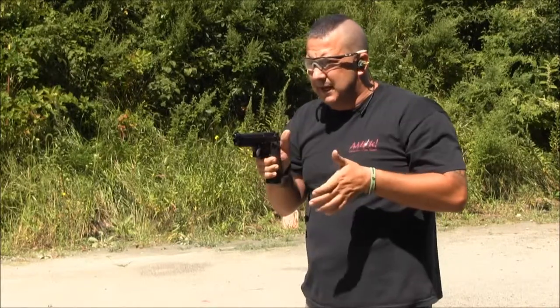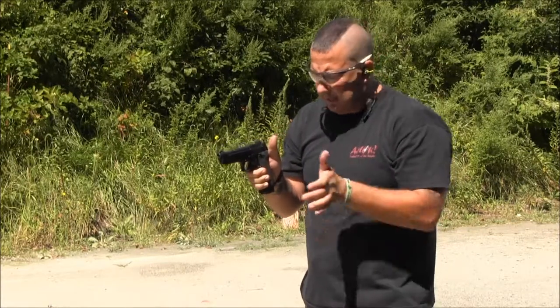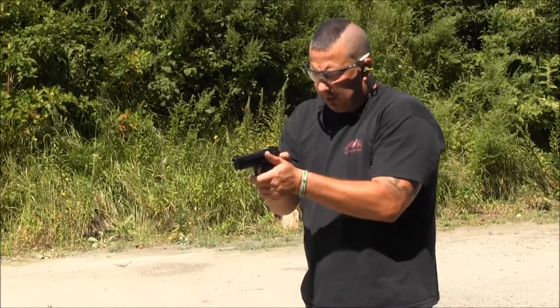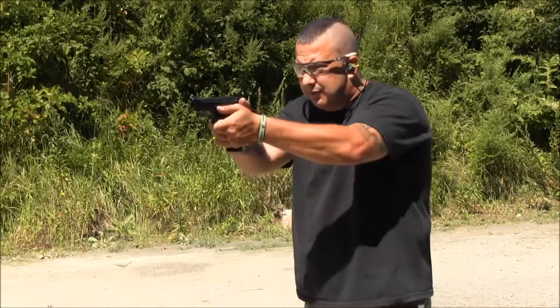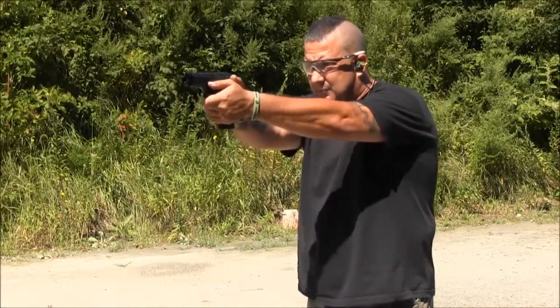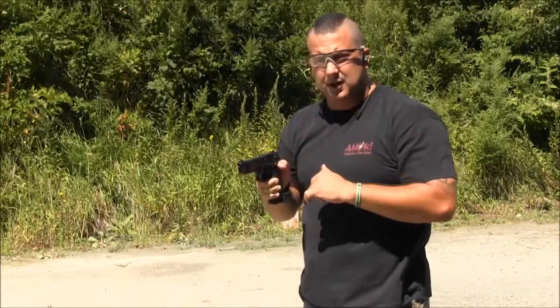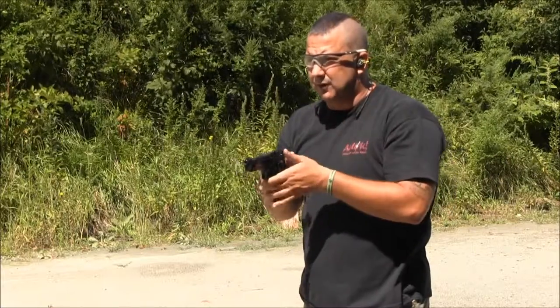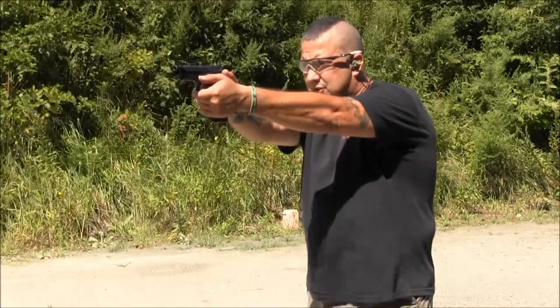I'm trying to fill this void with the meat on the palm of my hand as I get a good grip and purchase. I want my fingers down with my thumb forward, so as I present the gun to the threat, I'm locking in my grip, confirming my grip all the way out. My lower peripheral vision is picking up my sights, while my direct focus is on the threat.